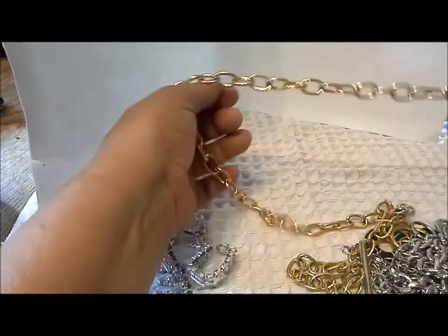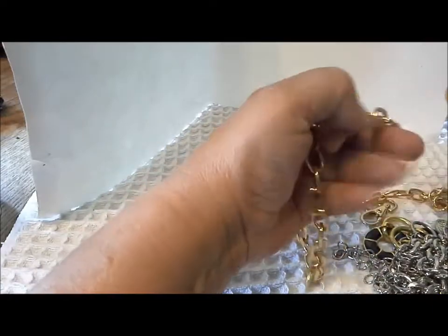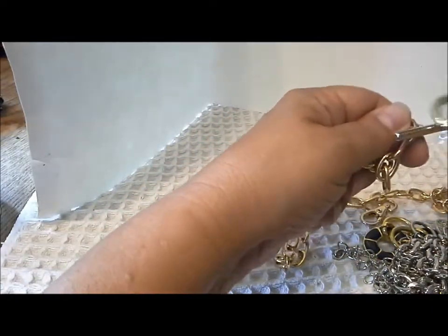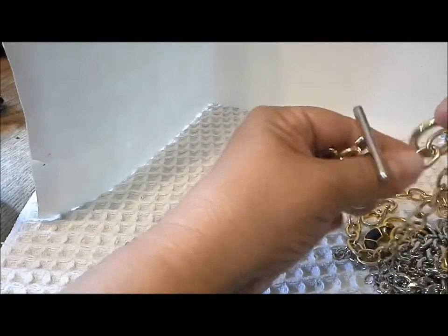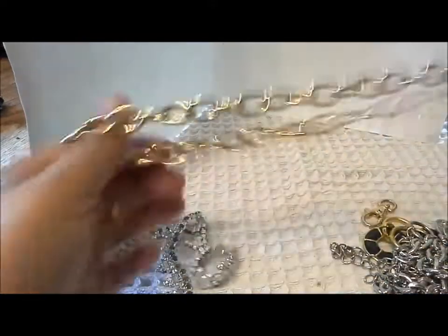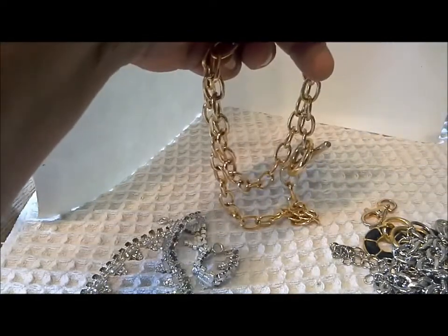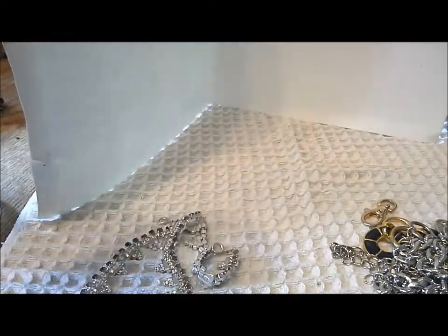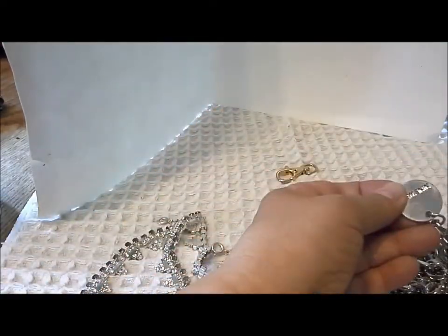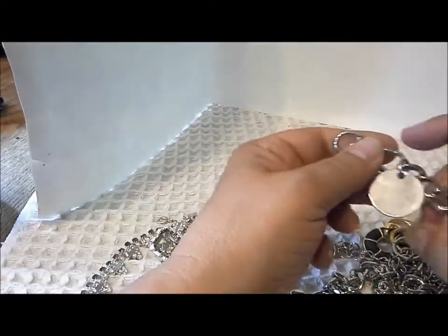What else have we got here — a big ring, very lightweight, almost feels like plastic. It could be aluminum — they hardly make any noise. Again, a toggle clasp and a very lightweight chain necklace. Not something I've seen before. Just seeing all this together seems to be a similar style, and there's that clasp that doesn't belong to anything.